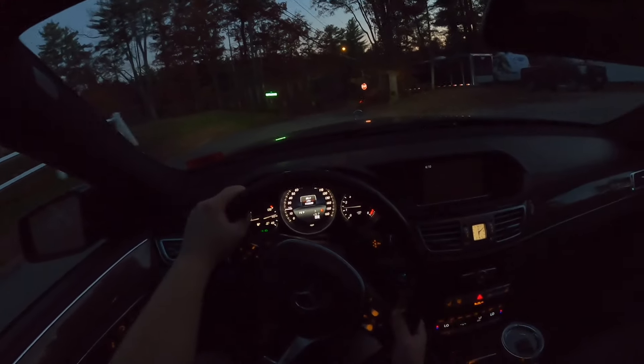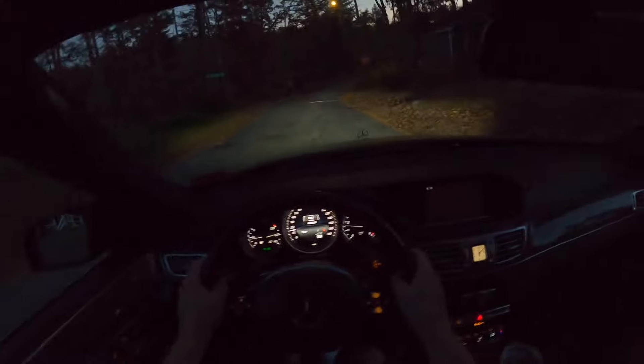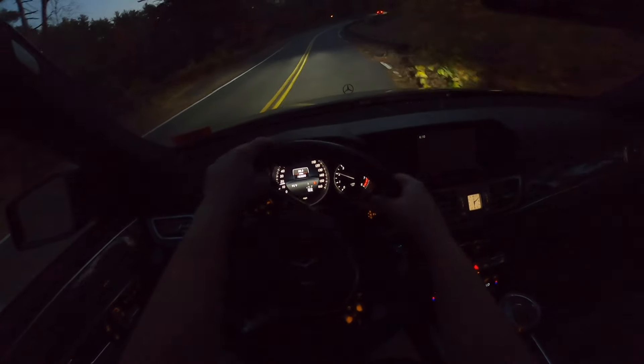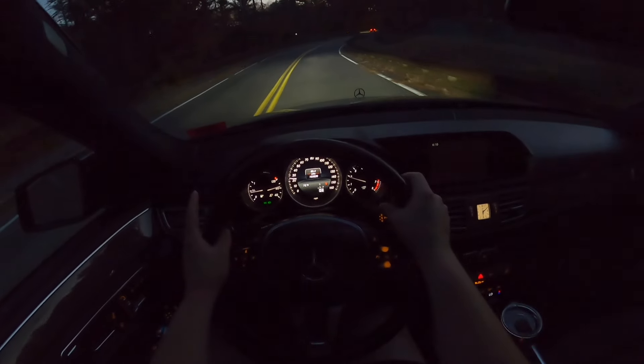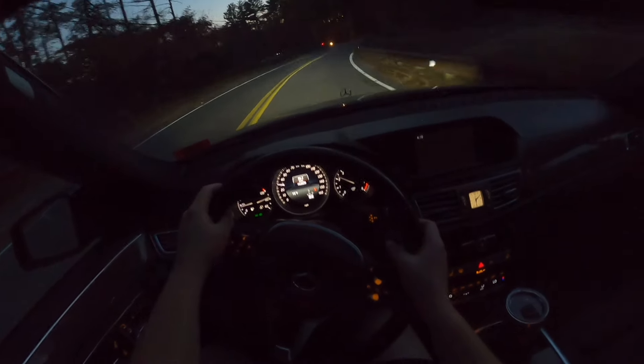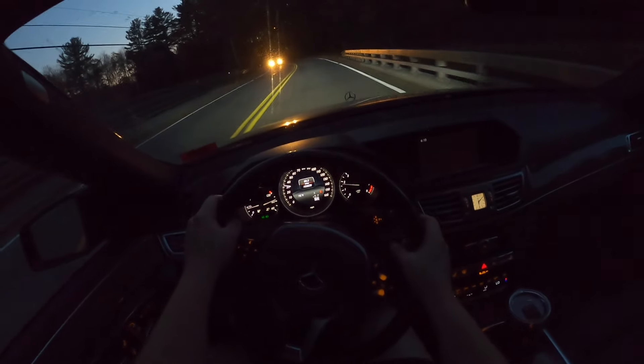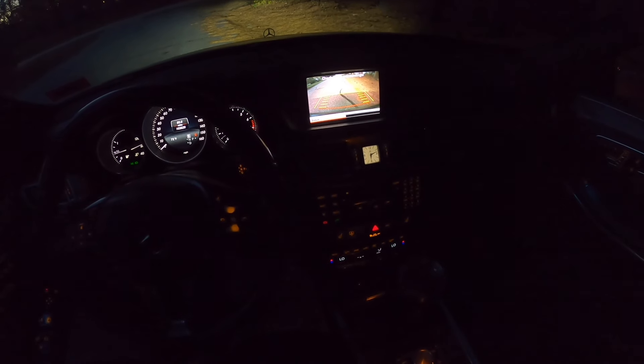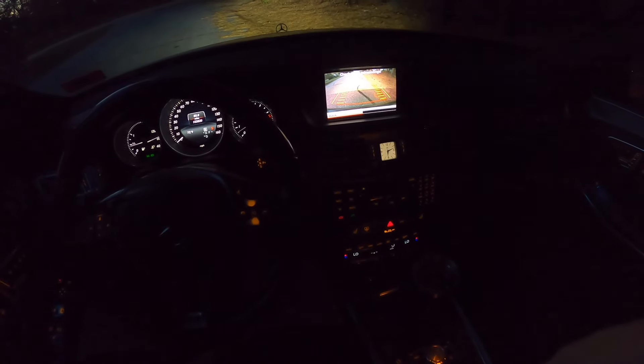Testing this car on the worst road in Merrimack, New Hampshire, it handles it pretty well. It's not as soft in terms of spring rate and suspension as the S-Class we drove, but it competes pretty well. Popping the car into reverse, you can see the backup camera — obviously not very high resolution, but it gets the job done.